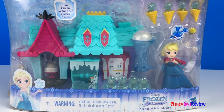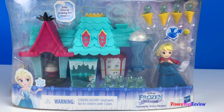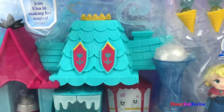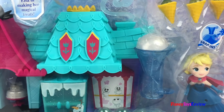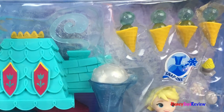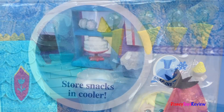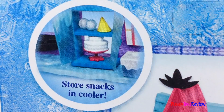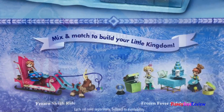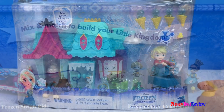Hi guys, Disney Toys Review here. Today we're opening Disney Frozen Little Kingdom Arendelle's Treat Shop. You can join Elsa in making her magical treats. I see Olaf and there's Elsa. We have lots of snow cones and ice cream cones — that's going to be so much fun. Store snacks in the cooler, pretend to make snow cones and lots of treats. You can mix and match to build your little kingdom. Let's check it out.